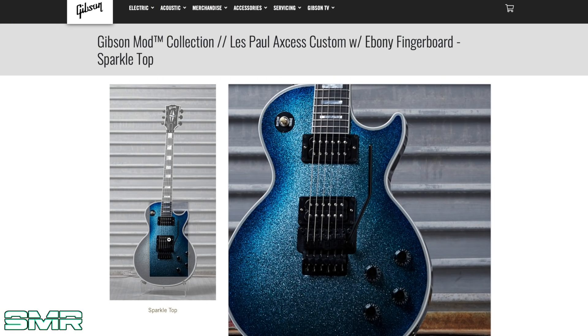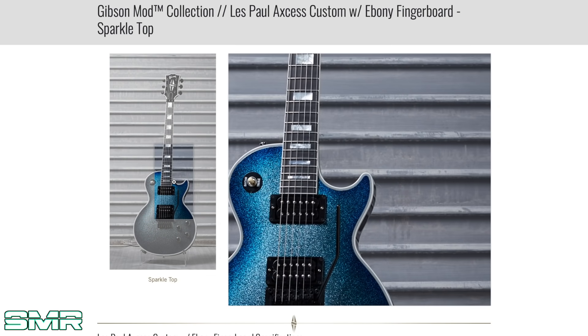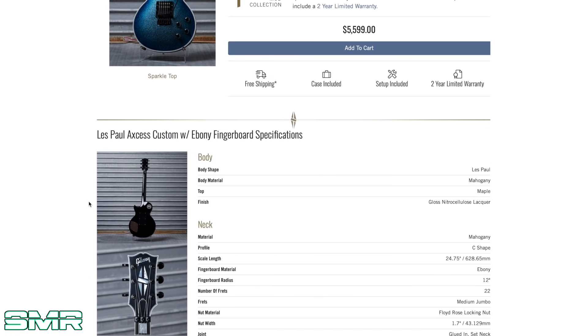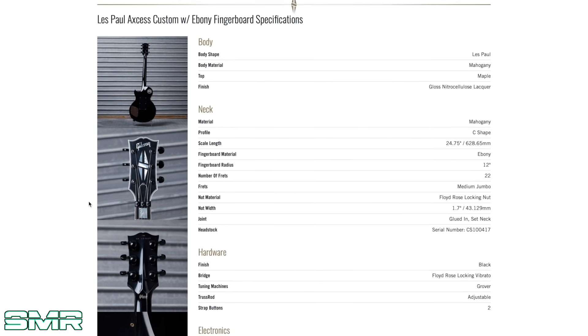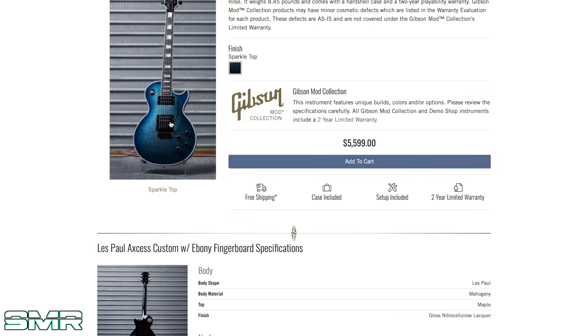Speaking of not dad guitars — Gibson is crazy for doing this. Look at this thing: a sparkly blueberry burst with a Floyd. Les Paul Axcess. Black sparkle top finish — they're calling it black but it looks blue to me. That is gorgeous, so wild looking. It's almost $6,000. It's insane. Who's buying that? Who has $5,600 bucks just laying around thinking, 'you know what, I'm going to get a Les Paul Axcess with a sparkly blue burst finish'? I want to meet that person.